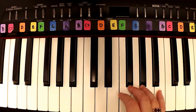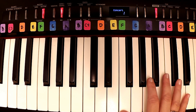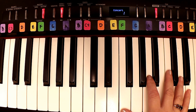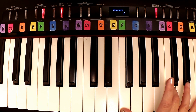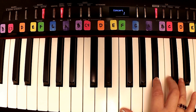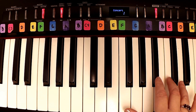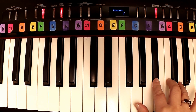All right, we're going to start with 'See You Again,' one of the hit songs from last summer. You're going to start with your thumb on F, then your third finger is going to be on C, second finger on B-flat. Then you're going to play B-flat, C, D, C, B-flat, C.